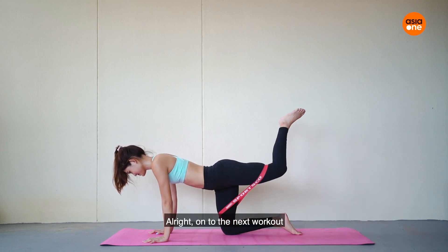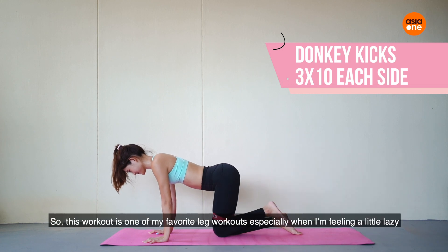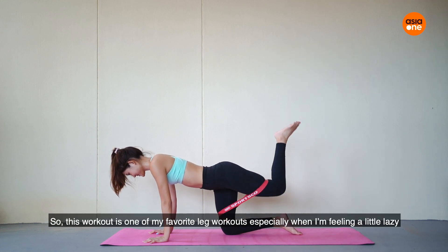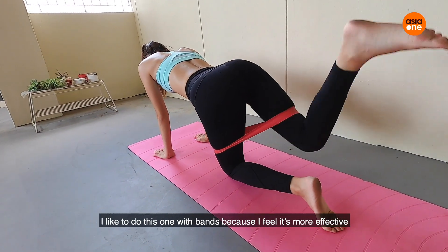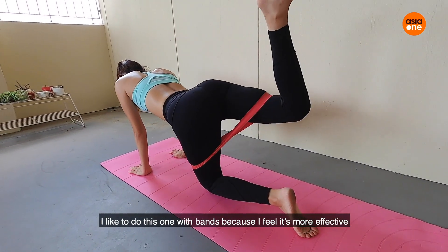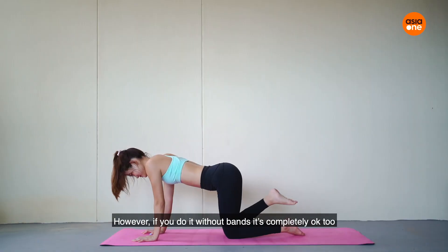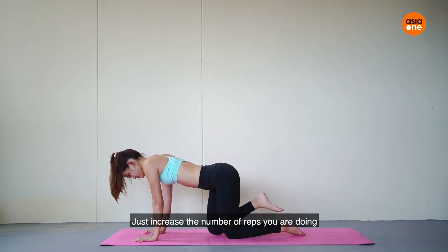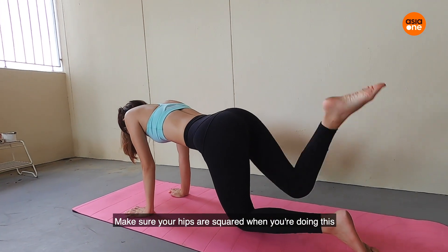On to the next workout — our donkey kicks. We are doing three sets of 10 reps. This workout is one of my favourite leg workouts, especially when I'm feeling a little lazy. I like to do this with bands because I feel it's more effective and makes your legs ache even more. However, if you do it without bands, it's completely okay too — just increase the number of reps you're doing. Make sure your hips are squared when you're doing this.